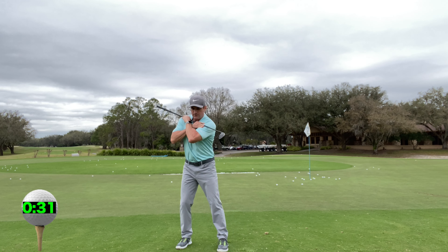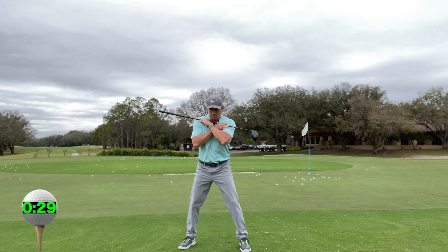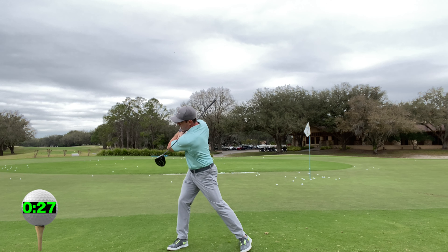Step rotations. With the club across your chest, step out and rotate into that lead leg.